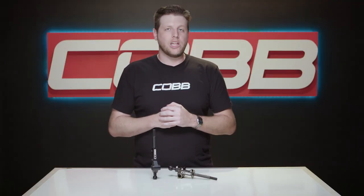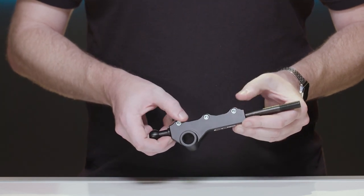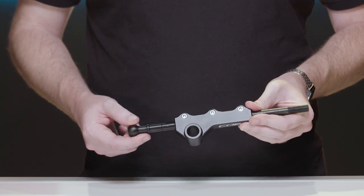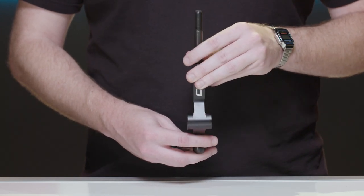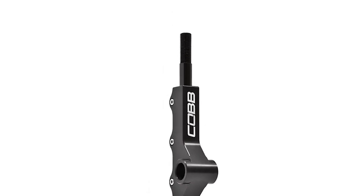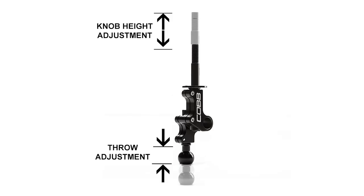Aside from the excellent build quality and the overall fit and finish, the best part about these shifters is that they are double adjustable. When you loosen the allen bolts that clamp the main body, it allows you to move the lower piece up and down, which results in changing the distance of the throw between gears. Ironically, the taller or longer this bottom section is, the shorter the actual shift throw becomes — you can reduce that throw by as much as 25%. The double adjustable also references that you can move the upper piece to change the relative height of where the shift knob ultimately sits.